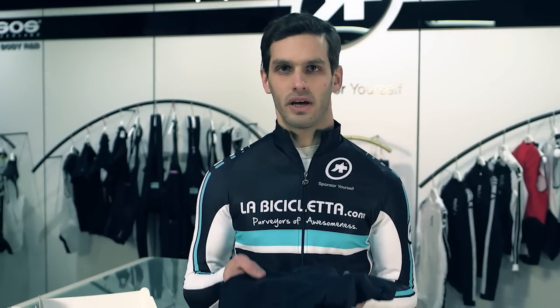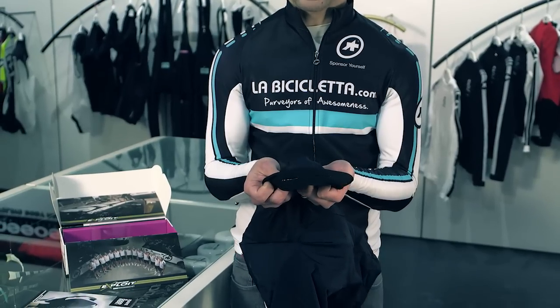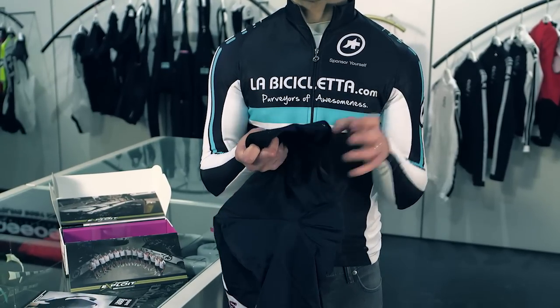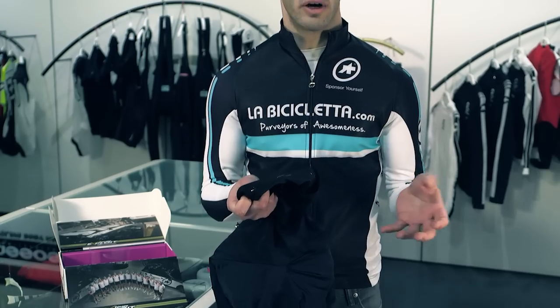It's also built with ice collar technology, meaning there's UV protection built in and an SPF 30 treatment. The leg grippers themselves are very wide and have nice silicone tabs on the underside, which are just enough to lock the shorts into place without making them feel overly glued onto your legs.